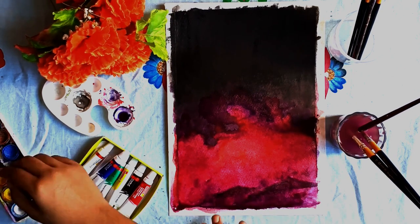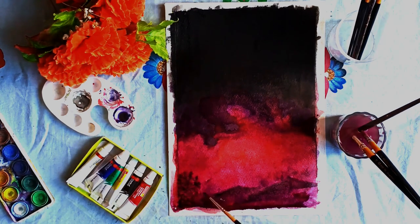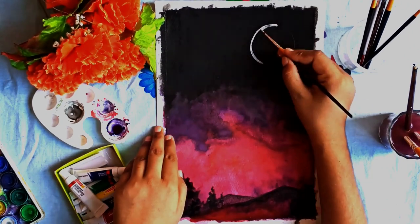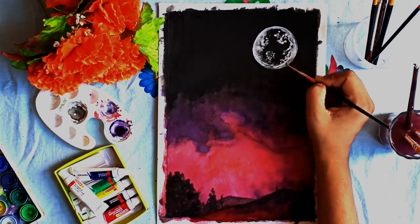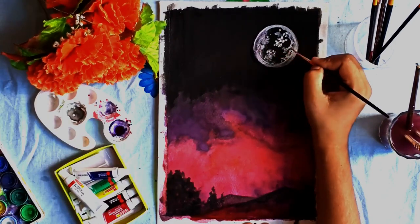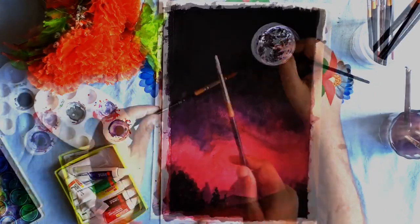Now I have used black color as well. If you want, you can keep a full moon or half moon. After that, I have used black color as well.